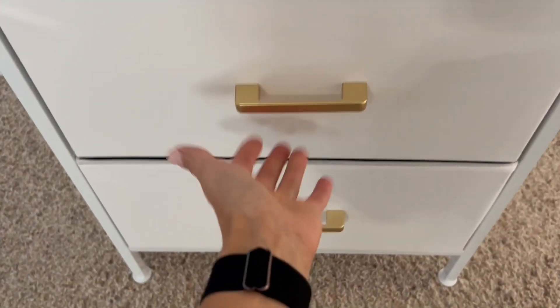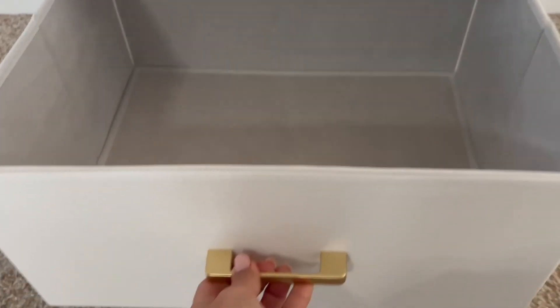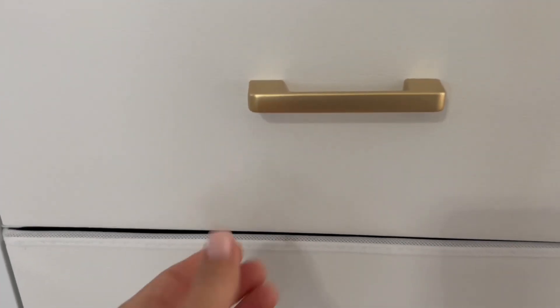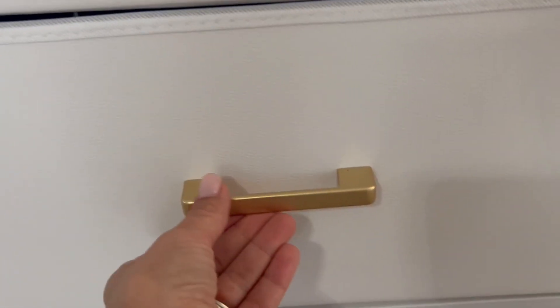The second and third drawers are the same size and they are deeper in nature, and they have a nice gold handle that you can pull out. The fabric on the front of these drawers is a really nice faux leather and the texture of that is super luxuriously looking.